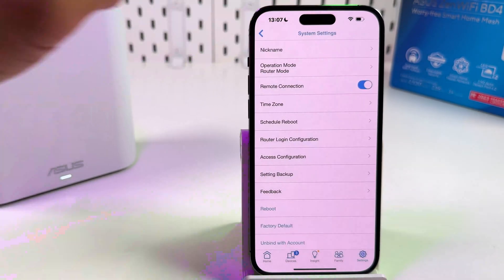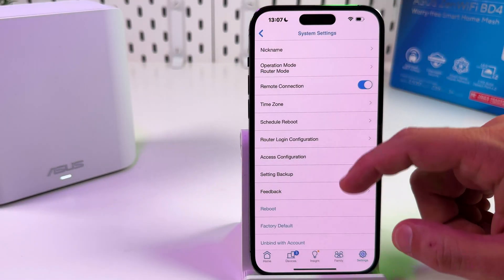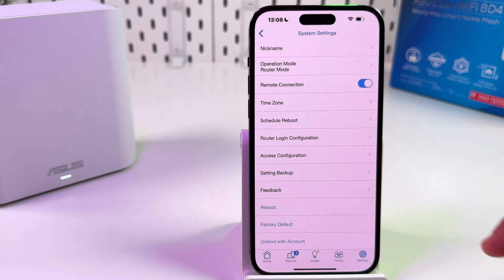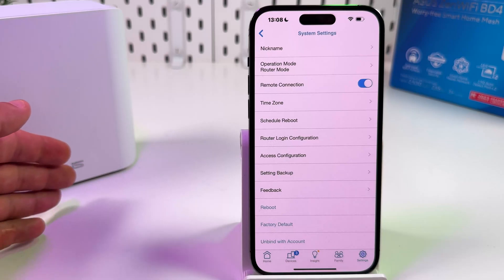Go back to the System Settings menu — you can do a factory reset right from here. Just tap here, tap Yes, and your device will be rebooted and reset.